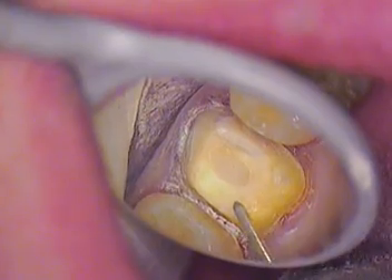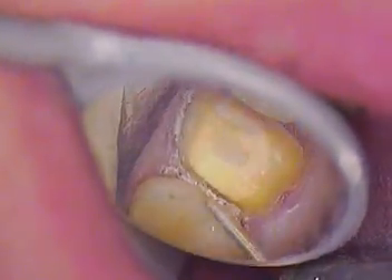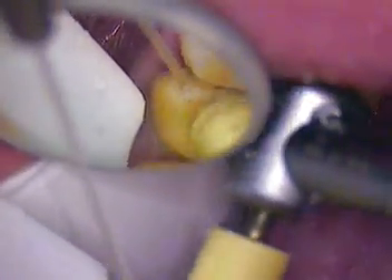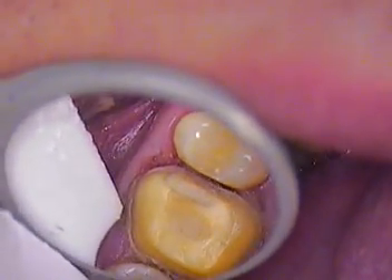Now I pretty much know what my occlusal reduction is, but I'm going to show you after I polish both the contacts and the occlusal. I'm going to do occlusal polishing — I'm just going to take a Siltrax. Labs want you to definitely polish the occlusal. They want round line angles, because when they wax a case or if they're scanning a case, there's got to be no sharpness. So I just take my time, polish that carefully, take a good look at it, and they're all nice and round.